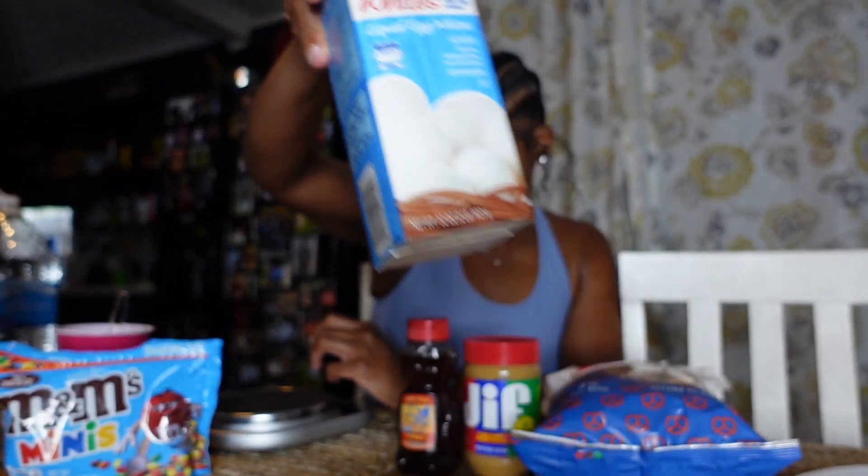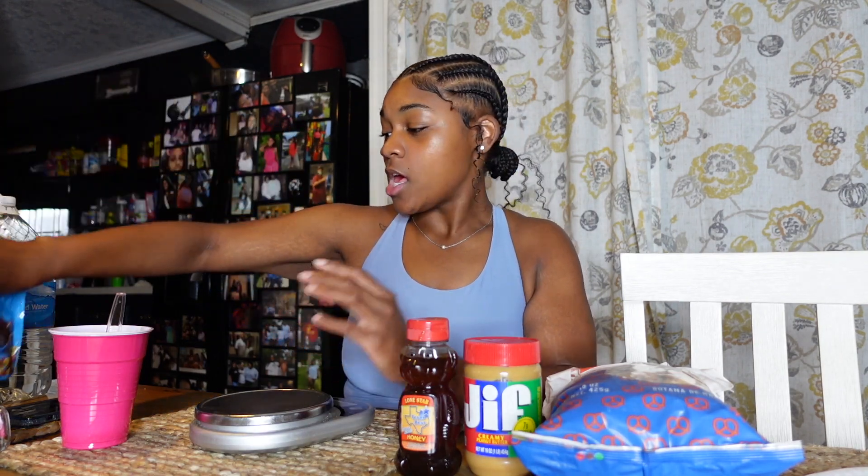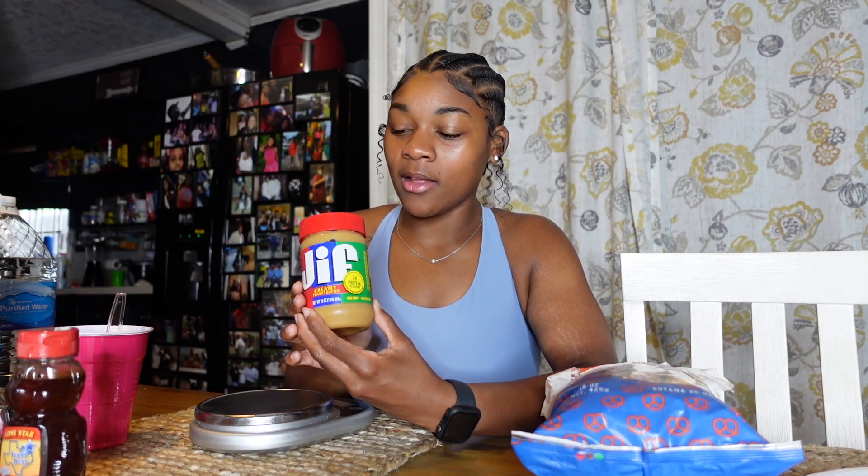I grabbed a couple of things that I feel will be useful to show you how different measurements work. First up I got some egg whites that I use on the daily, some M&Ms because a lot of you all snack, some honey because I used to use it without knowing how many calories were in it, peanut butter — a very dense food that your eyes cannot measure — and some pretzels.